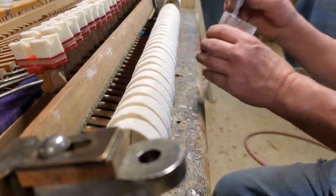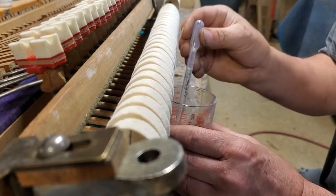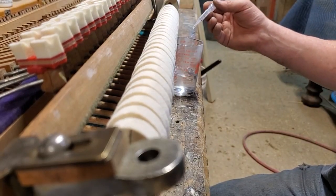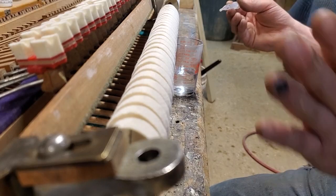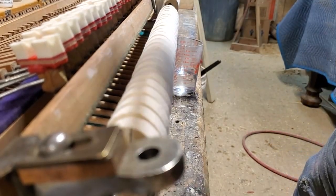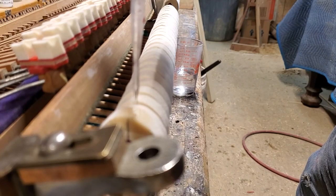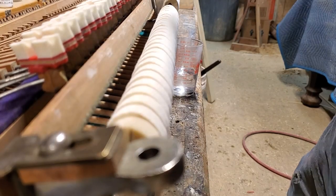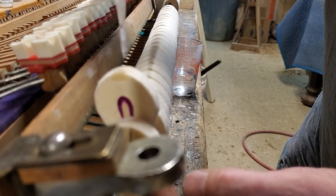For the bass section I'm going to use my weakest solution, which is the 4/32. That way I can add a little crispness to the attack — crispness, not Christmas — and give it more power. Hopefully after this run-through it'll equalize to the rest of the other sections. I just soak it till it goes down to the molding.